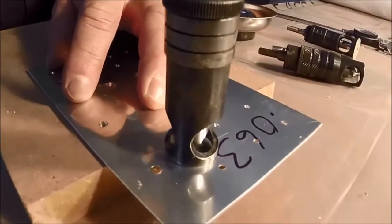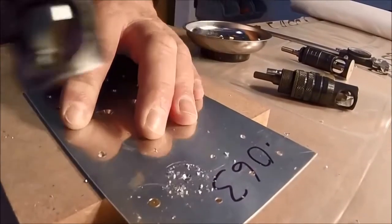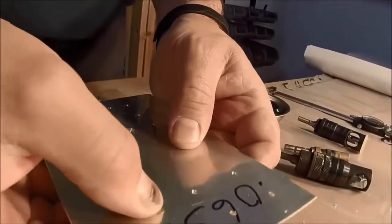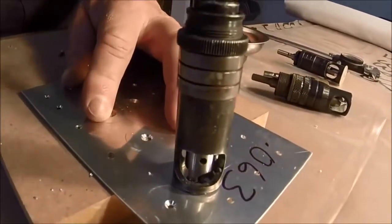Let's do the one next to it without touching our microstop. That one needs to be just a little bit deeper, so we'll just put a little more pressure on the countersink.